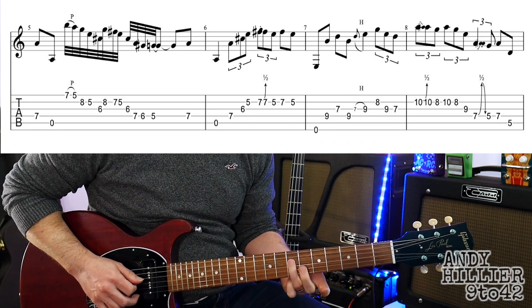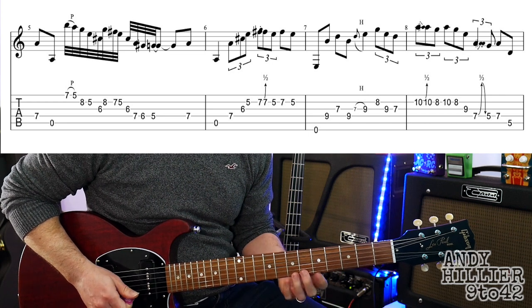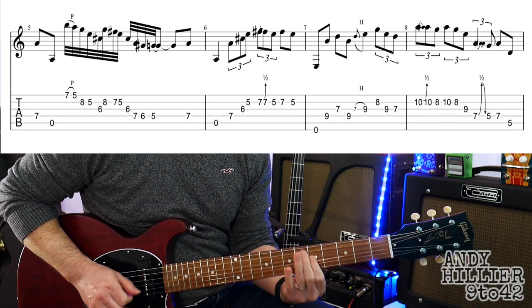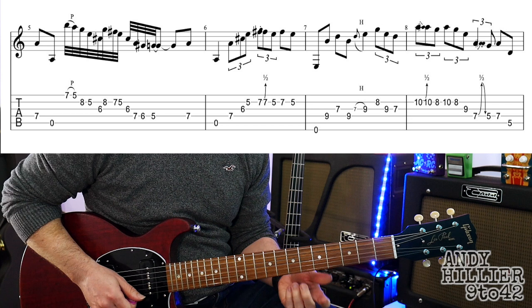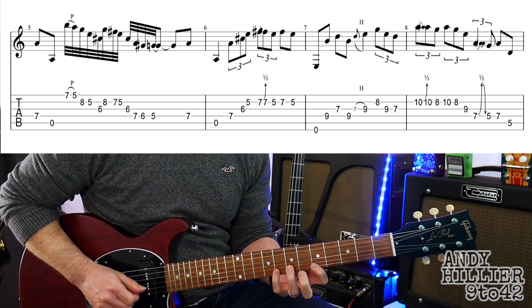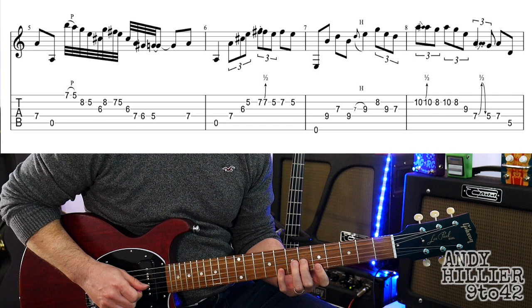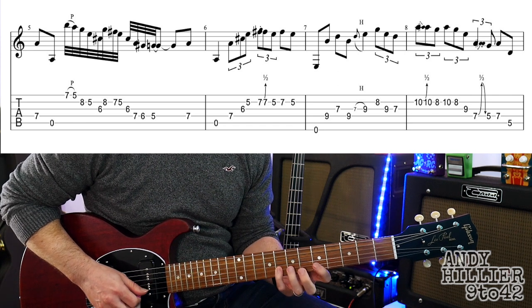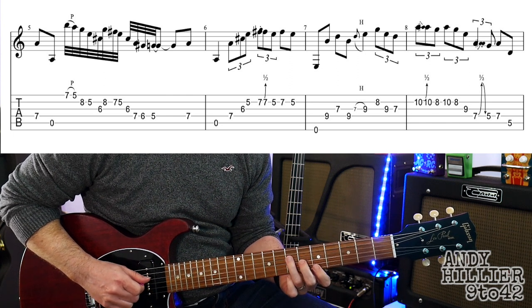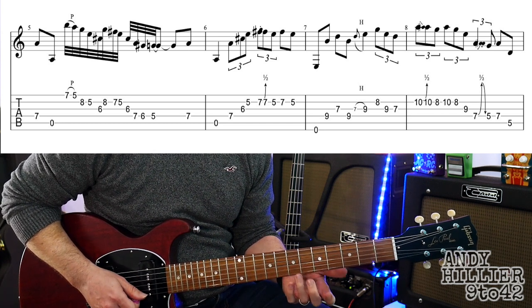On to the next line. We're going to play 7 on the D string, and then open A. And then a little flurry of notes — it's always nice to have something flash in there. Pull off from E7 to E5. And then we're going to play B8, B5, G6. And then we're going to do B8, B7, B5, G6, D7, D6, D5. So that from the second beat goes...